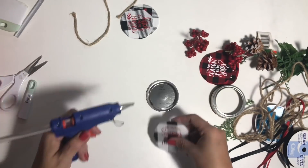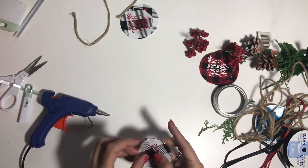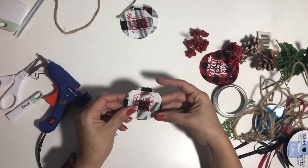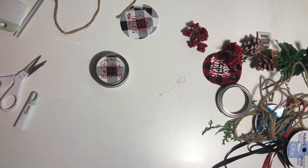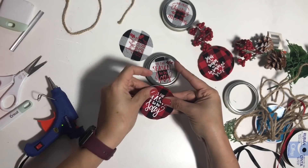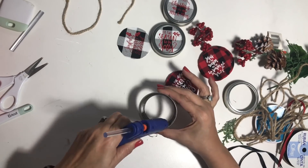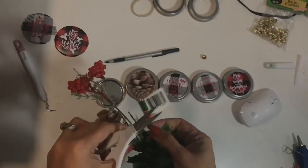Grab your glue gun — be careful not to burn yourself. Put a little bit of glue at a time and attach your fabric to the lid. No sense in doing it all at once because it dries and won't stick. Just do a little bit at a time, be patient. Then put a little bit of glue on the inside of the lid and pop that in there. Look how beautiful they start looking. You do that with all of the ones that you have. This is an easy project and it's so much fun and so in right now. You can do any color, use paper, other fabrics, or just leave them as is.